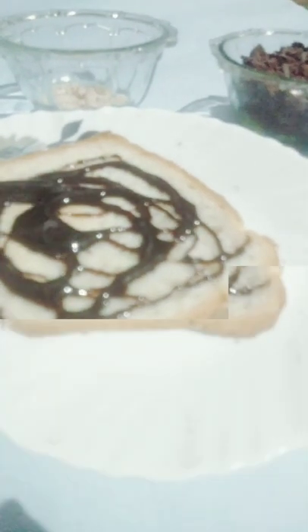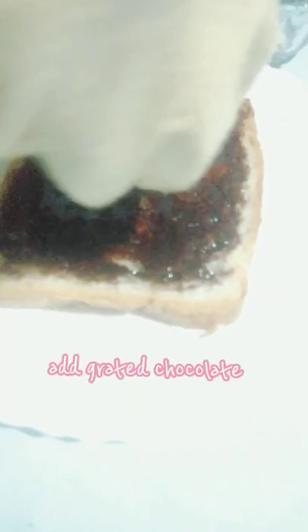Apply Chocolate Syrup. Add Grated Chocolate.